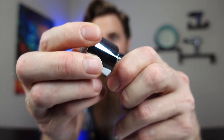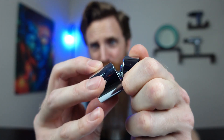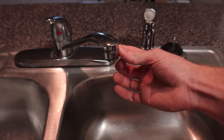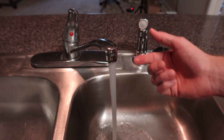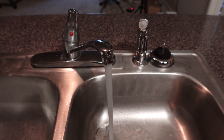We're going to be connecting it with this male portion, but you do get this female portion in case you need to use it. The head also rotates 360 degrees with that ball joint there. Now let's go ahead and install this. Here is the original faucet aerator — you can see it doesn't swivel or anything, it's just a single straight flow.